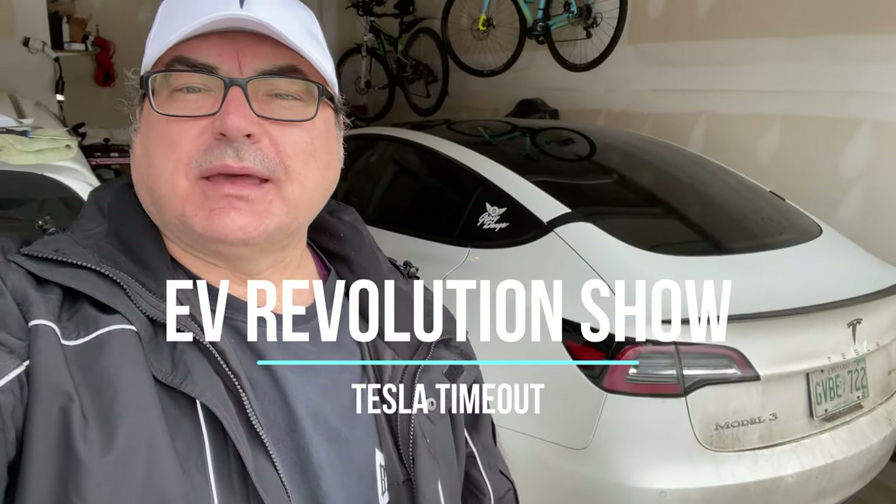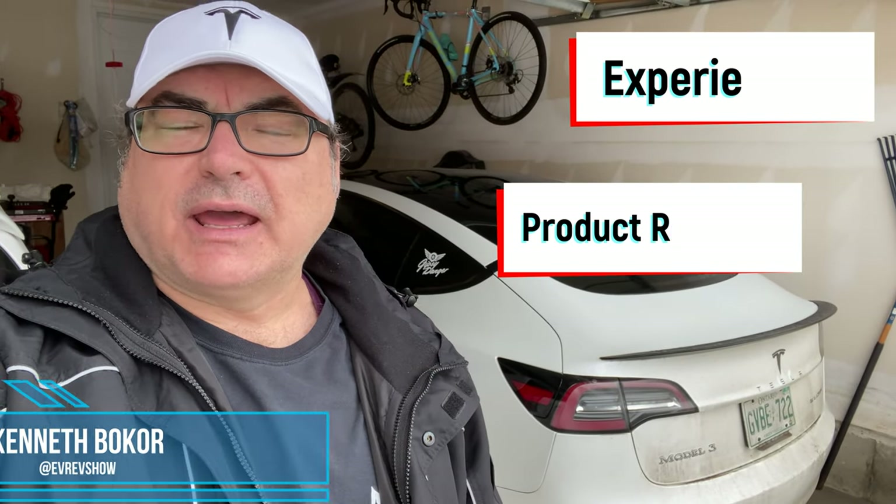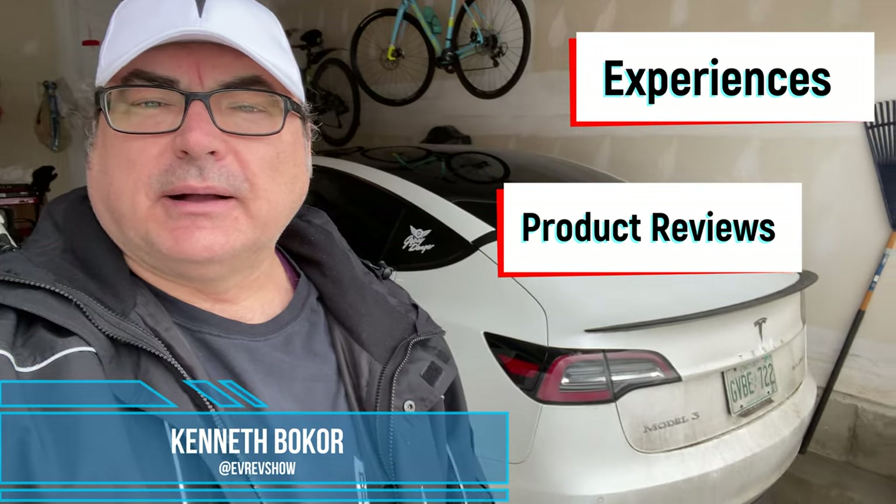On this edition of Tesla Timeout, I have some new trunk struts and frunk struts. These came from Evanex in Florida. I want to show you why I asked for them.